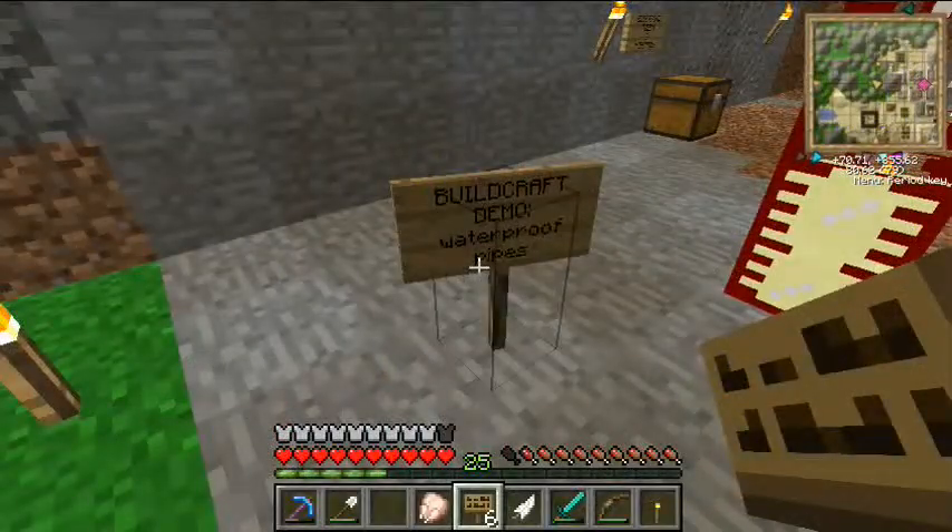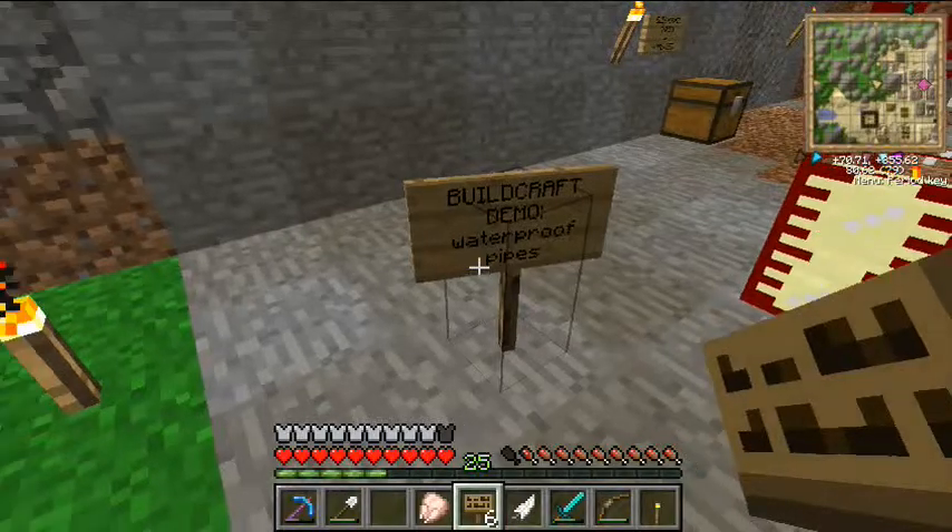Hi, this is Scott V. I'm continuing my basic BuildCraft tutorials. This time we're going to deal with waterproof pipes.